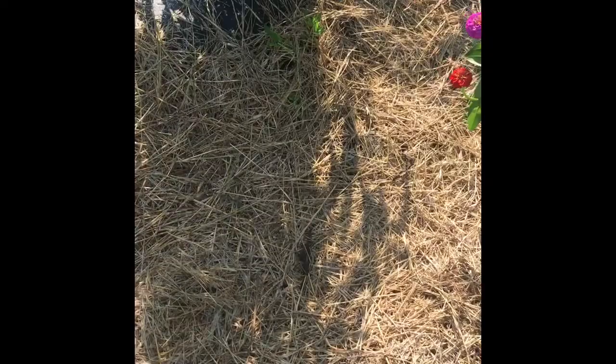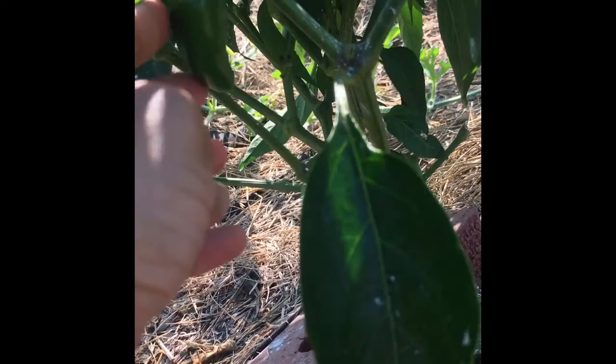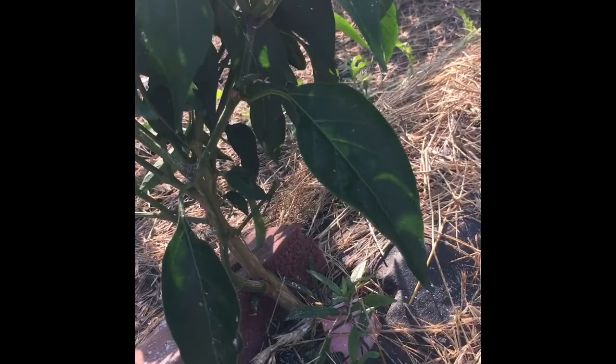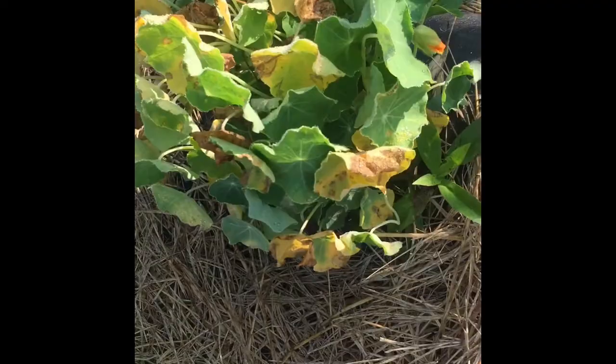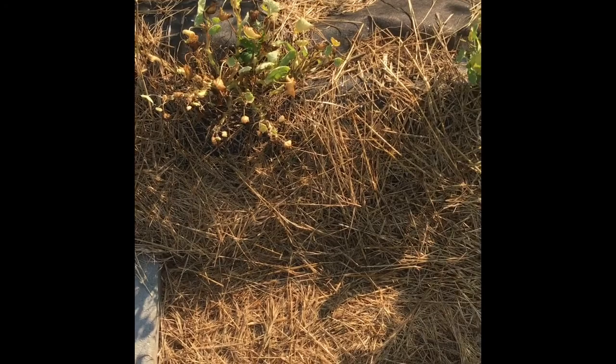Over here on the other side we have some jalapeño pepper plants - there's been lots of fruit on this. I just harvested a lot because I'm about to make some salsa. There are also some nasturtium plants here - you can see one of the flowers about to come out. Nasturtiums are actually an edible flower, they're kind of slightly spicy. I really like them - they're really pretty but have been struggling a little bit in this heat.